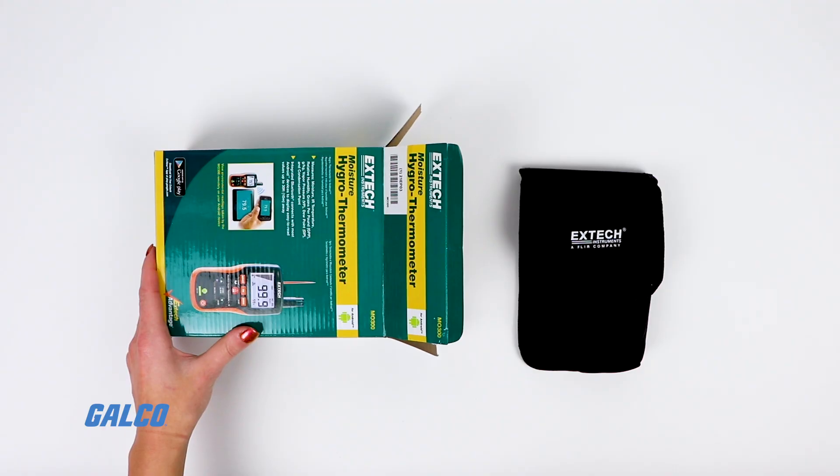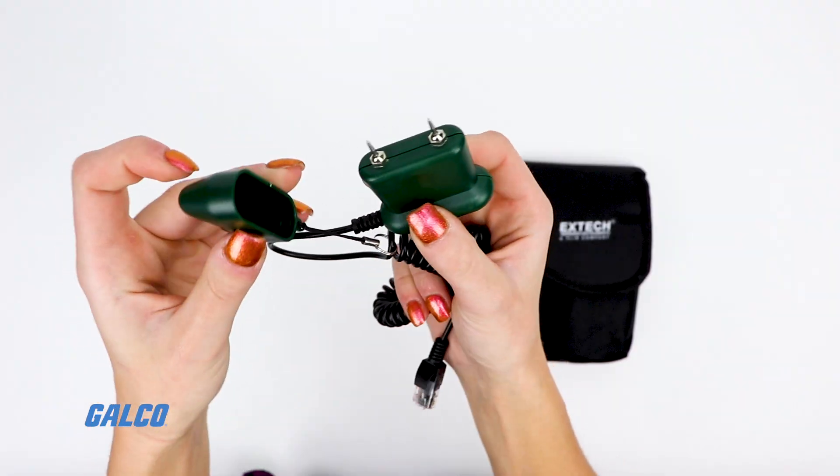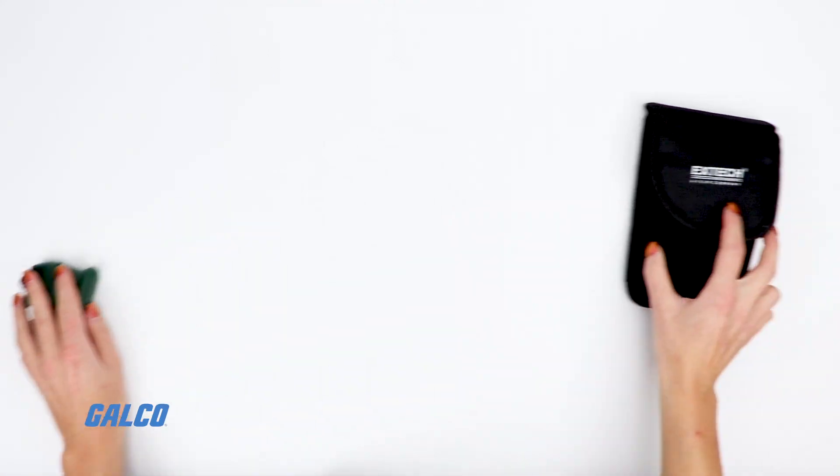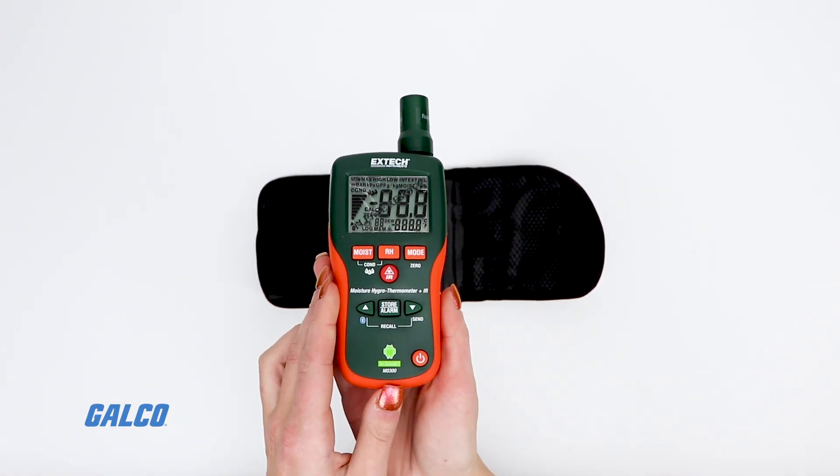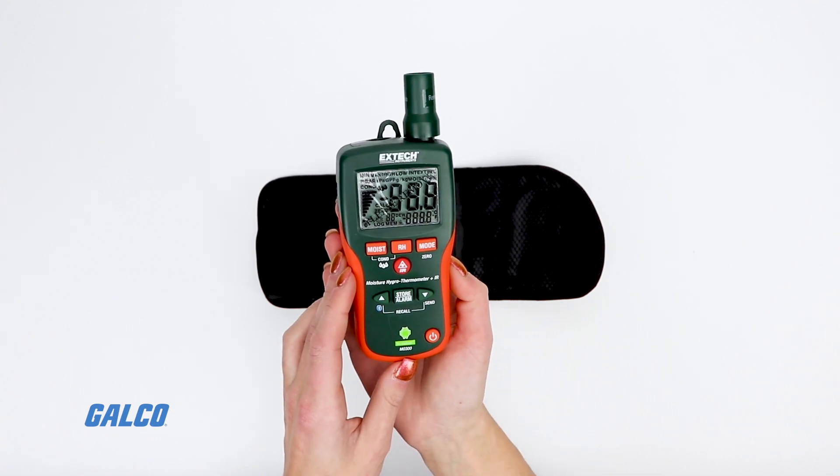Extech's MO300 Pinless Moisture Meter with Bluetooth is a handheld test instrument designed to measure moisture, humidity, temperature, vapor pressure, and dew point.